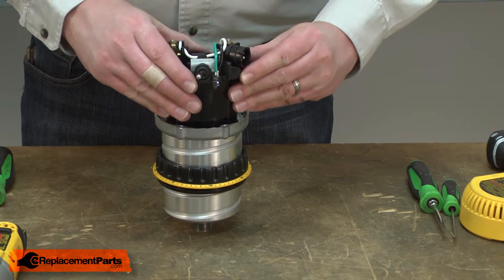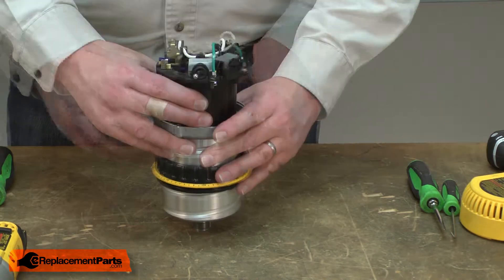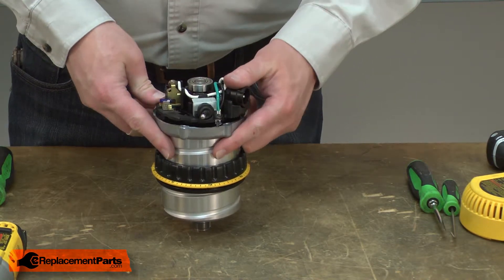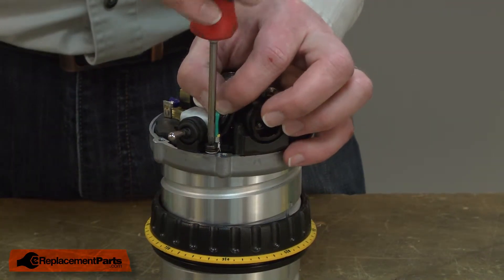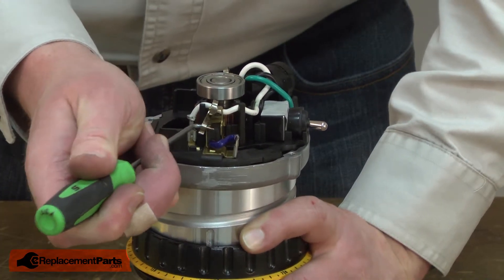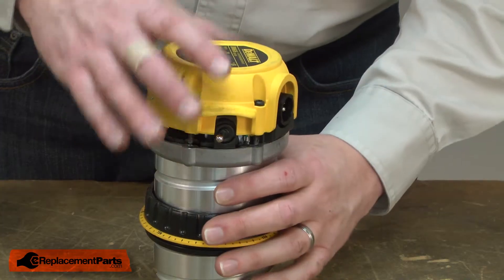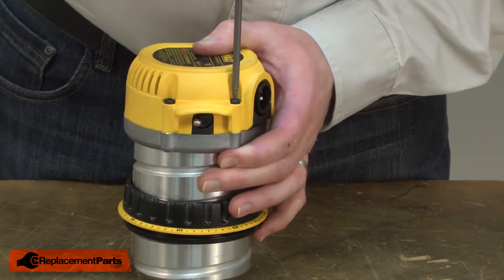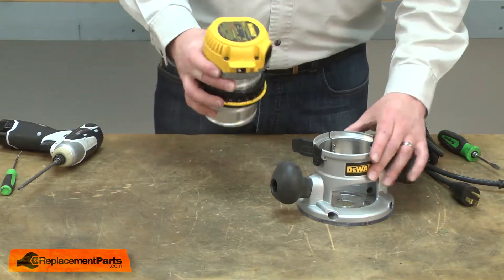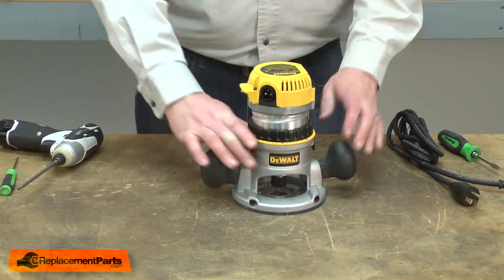Now I can replace the field. As I slide the field into the motor housing, I need to align the notches with the tabs on the motor housing — I just align it by eyeball and then slide the assembly into place. Now I can reinstall the grounding screw. Now I'll place the tension spring back onto the brush. Now I can reinstall the motor cover. Now I can finish up by reinstalling the collet, reattaching the motor to the base, and installing the cord.